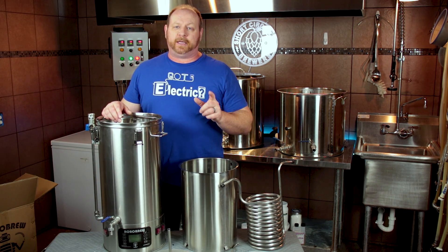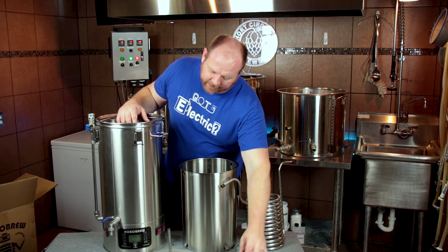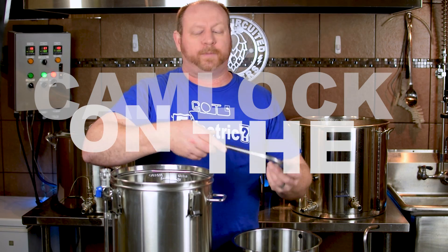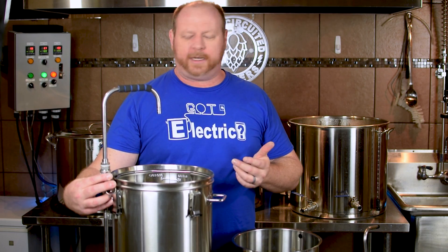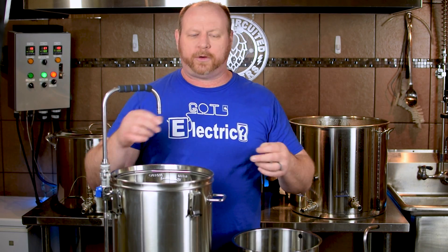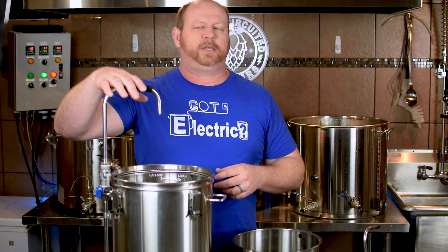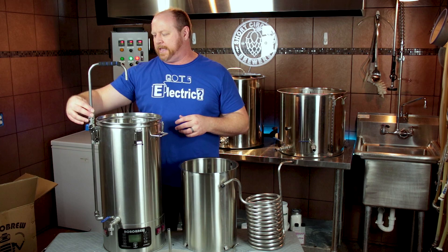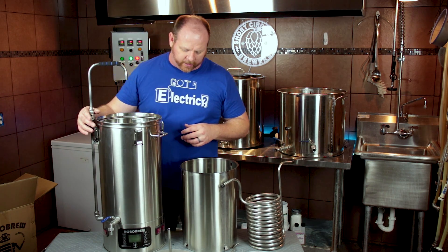The other improvement — which was also a modification I did to the first unit — is they put a cam lock on the sparge arm, which makes it so much easier and so much more reliable. I had a tendency of tightening it down too much and crushing the little silicone O-ring in there. So kudos to them for listening to the community and including that automatically out of the gate. That's a wonderful feature.